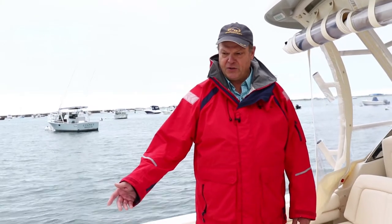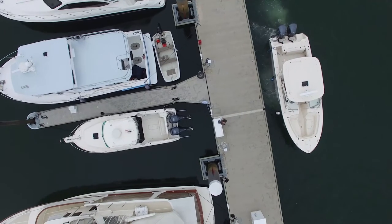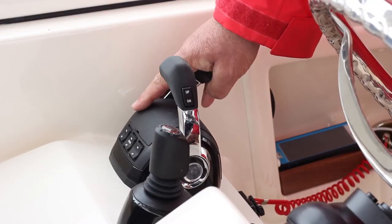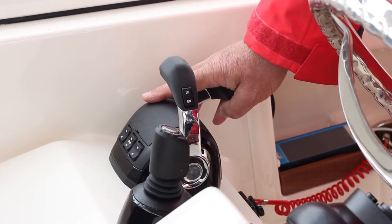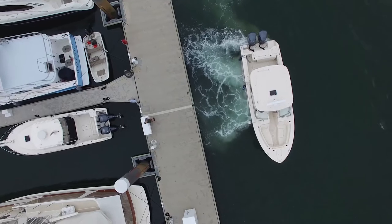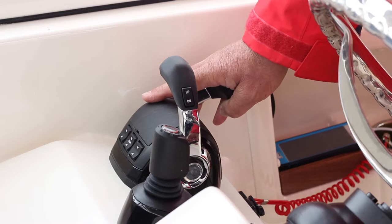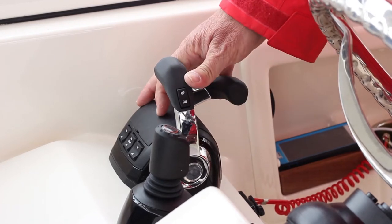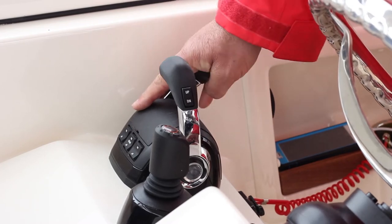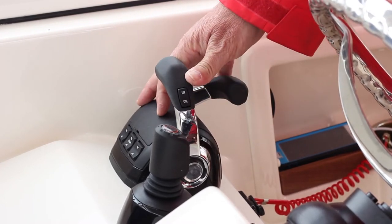We're in a twin-engine boat right now, so we can control moving our stern out by opposing the engines. I want the boat to stay where it is fore and aft-wise, so I'm going to give the engine going to stern — the inboard engine, the starboard engine — a little bit more throttle, because the propeller will generate more thrust at a given RPM when it's going ahead. So to simplify: I'm going to go ahead on the port engine at around 600 RPM, which is idle, and back on the starboard engine at about 800 or 900 RPM because that's what it takes to equalize the thrust.